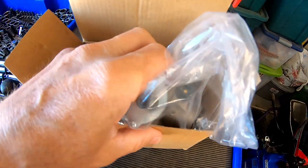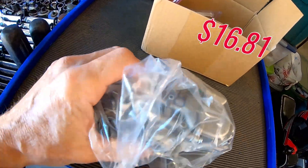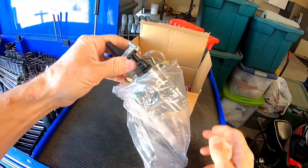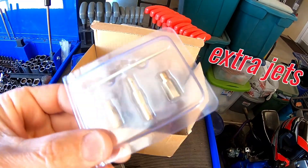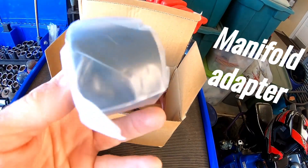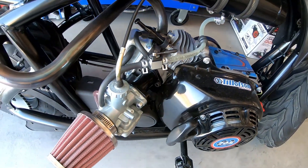To see if we can get some more top speed and maybe a little bit more quickness out of the Tilly 225, I picked up this 28 millimeter slide carburetor for $16.81 shipped. It comes with some extra jets, an adapter for the intake manifold, and vent hoses. I'm going to install this on the Tillison 225 and see if it outperforms the VM22.